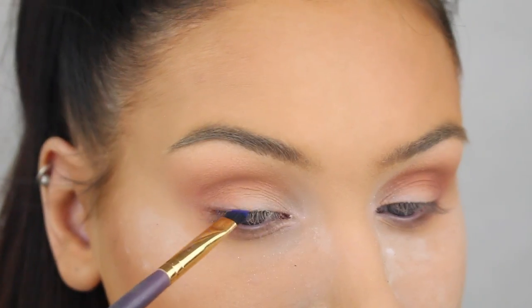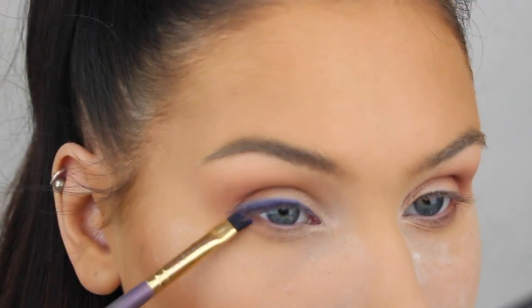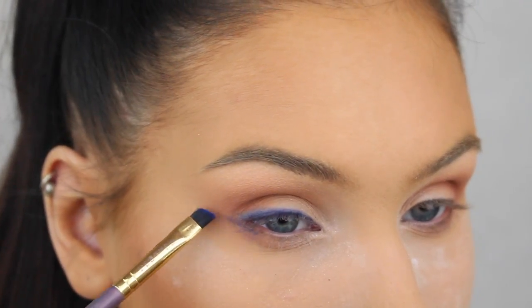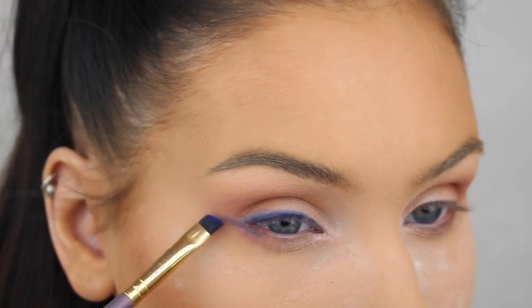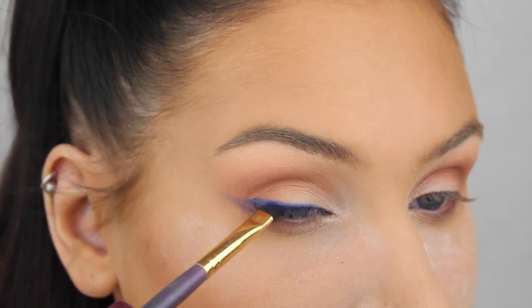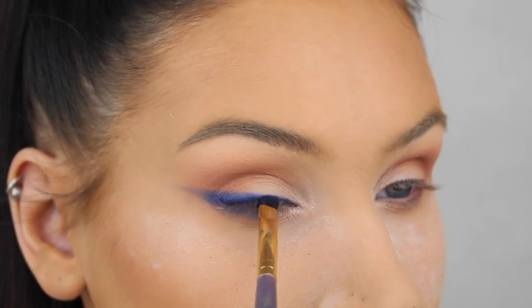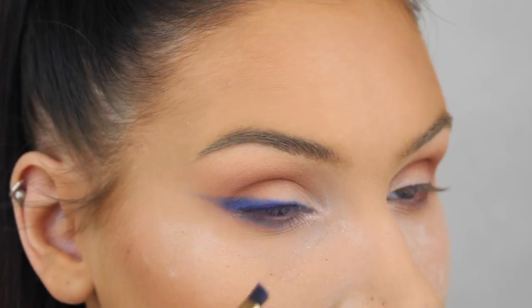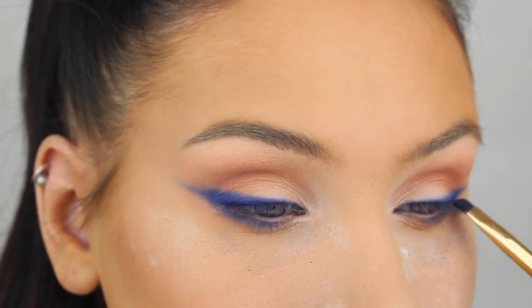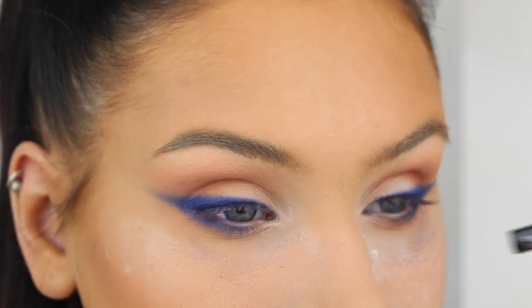For the liner I'm actually going to use this bright blue shadow from Anastasia, because I personally think shadows are a lot easier to blend than creams, and since I want this look to be really smoky I'm using a shadow. I'm applying this eyeshadow at the same angle and shape I normally would do my wing liner, just making it a little bit thicker. I'm starting off with a little bit of product on the brush and then adding more color closer to the lash line — that's how I find it easy to get the smoky effect.